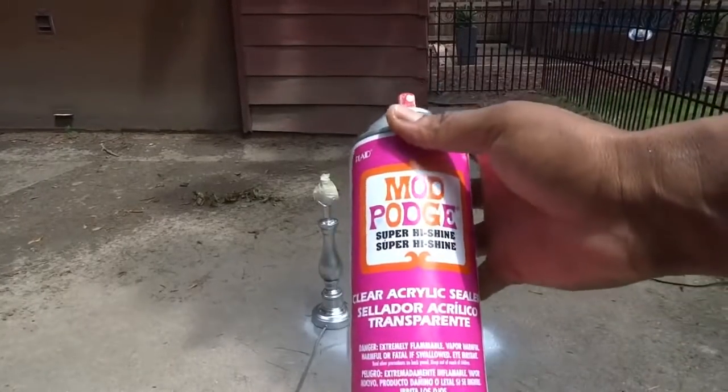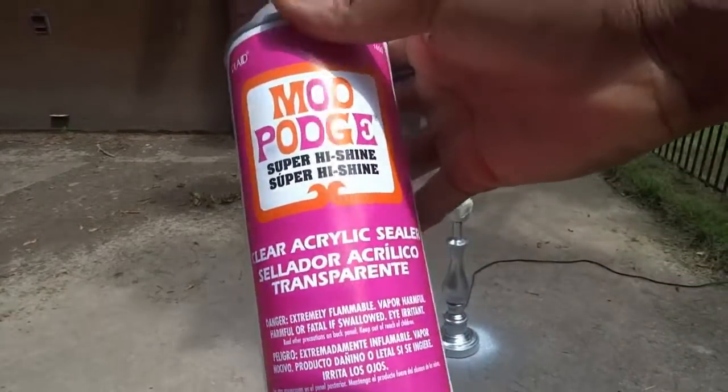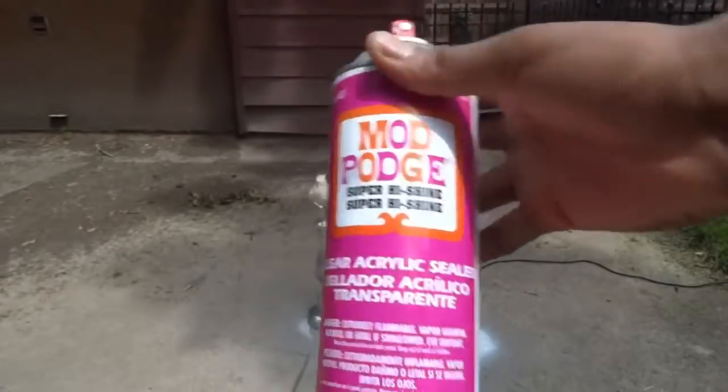Now I'm going to be sealing it with this here. You can get any sealer you want — any clear acrylic sealer.